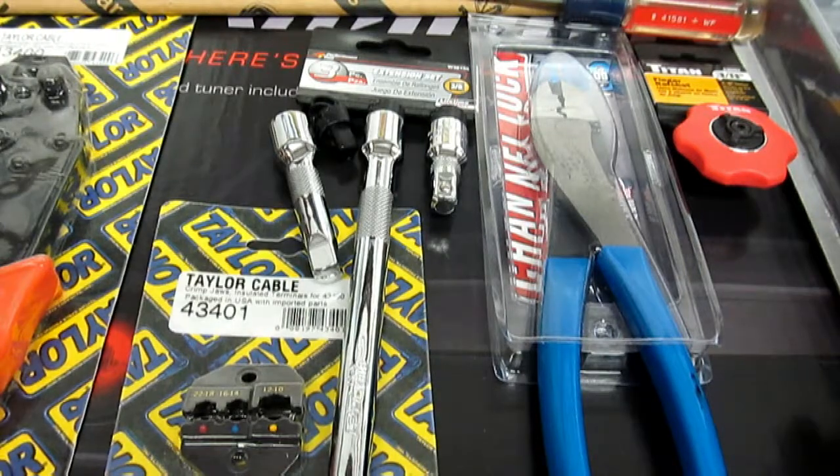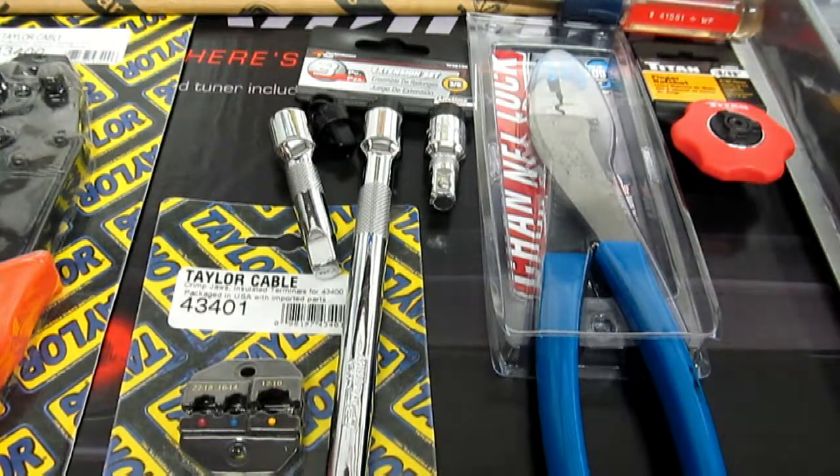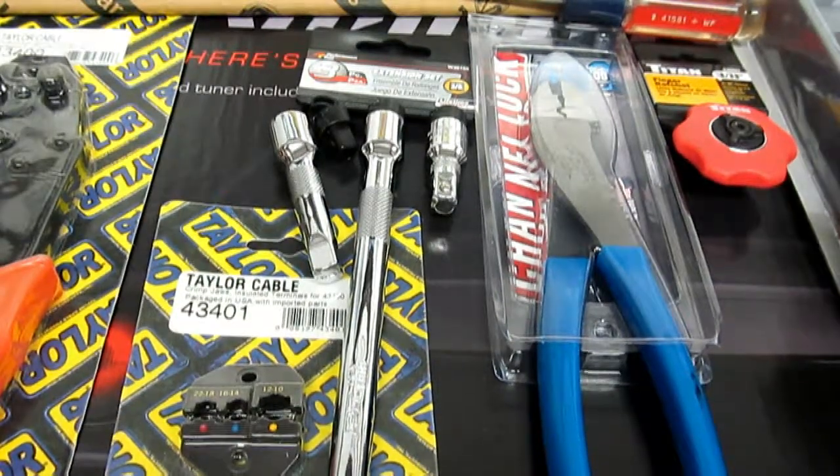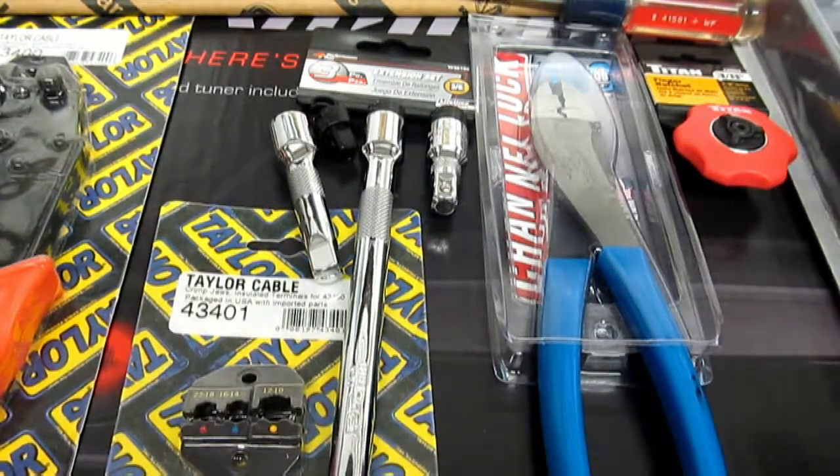Hey everybody, Texas Stroker here, Lance's Performance Shop, Lone Star Mopars. It is Labor Day. I had a tool haul come in earlier this week, finally getting some time to take a look at them. It's about 90 degrees in here, so bear with me. Just a couple of miscellaneous things we'll go over real quick.